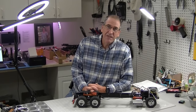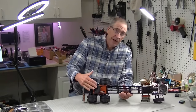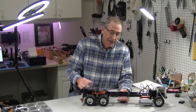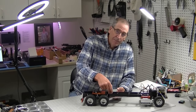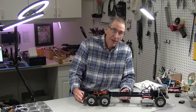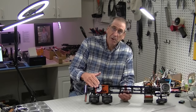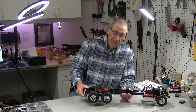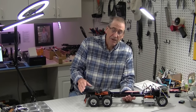Hi, this is Bob from Hobby Concepts, and today I have a new way to servo operate the fifth wheel coupler on Tamiya semi trucks. I've done a video on this before showing how to mount a servo on a plate and run some push rods through. This way is much easier. You don't need any extra parts that don't come in the kit except for a micro servo. It works really great.